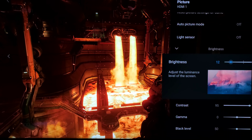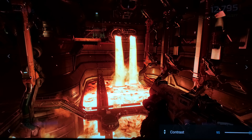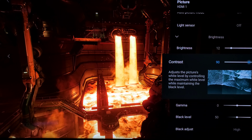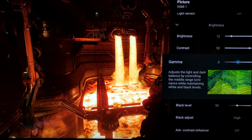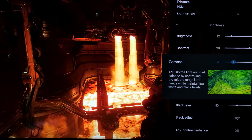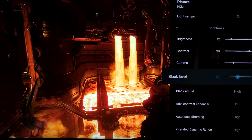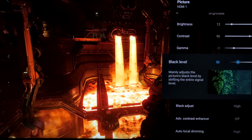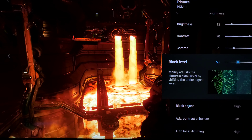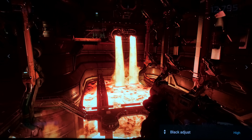Auto picture mode is off, light sensor is off. Brightness — which is your backlight — on SDR content I actually like to be down at about 12. I like the image to be deeper and a little bit more accurate. For contrast on SDR, I do like it a little bit lower at 90. For gamma, which I normally have at its default setting for HDR, I do like minus one for SDR — you can also go minus two, but we'll keep it at minus one here. Black level I like to have at its default.